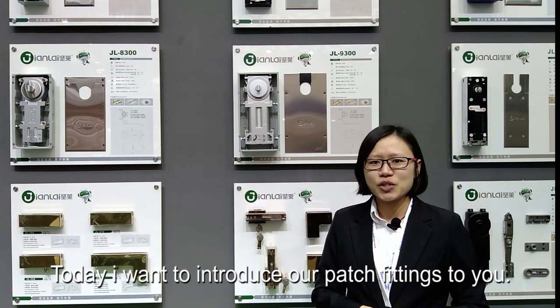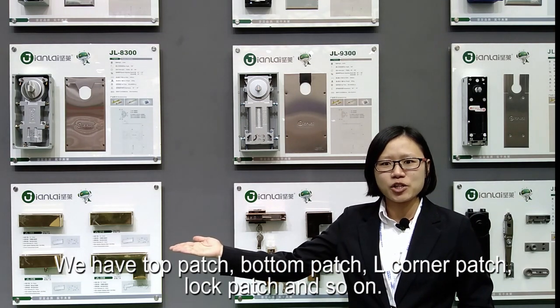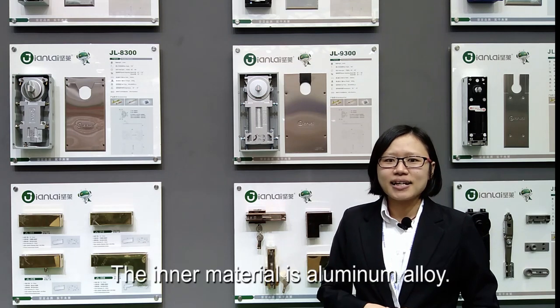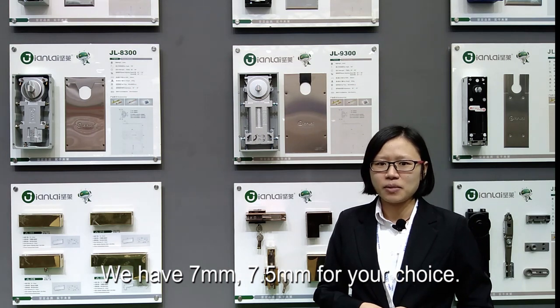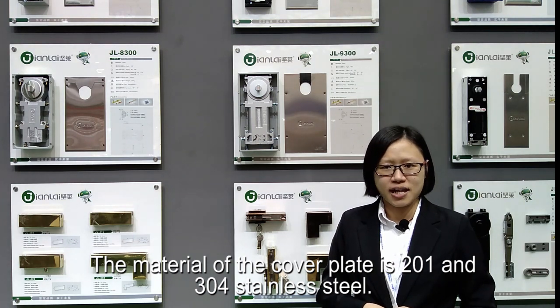Today I want to introduce our patch fittings to you. We have top patch, bottom patch, air corner patch, lock patch, and so on. The inner material is aluminum alloy. We have 7mm and 7.5mm for your choice. The material of the cover plate is 201 and 304 stainless steel.